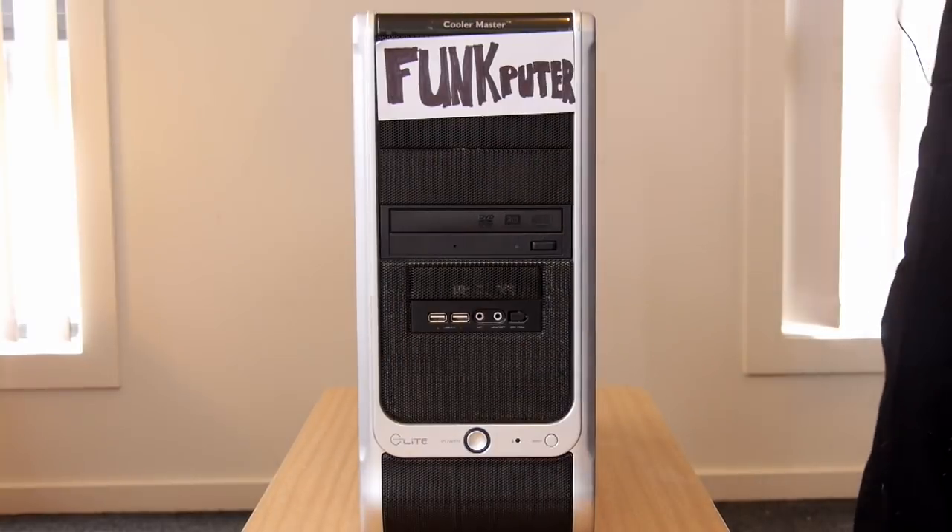Hi, I'm Sam Tucker from Banana Computers, inventor of the Funkputer. And today, I'm so excited to show you our brand new range of products.